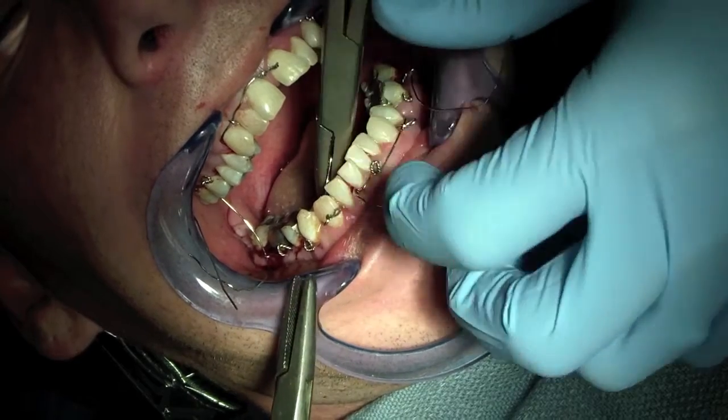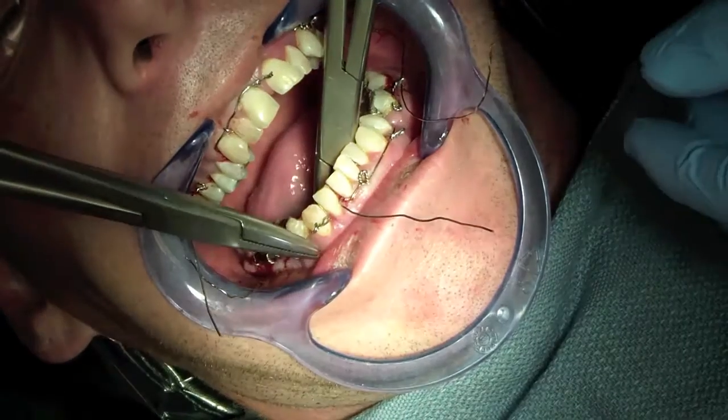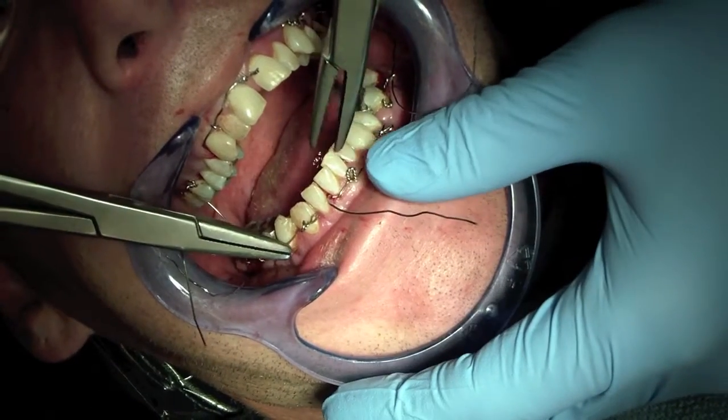The fracture is between the two premolars on the right side, and it's been about an hour and a half so he's starting to feel some pain. He's not sedated, just local anesthesia.